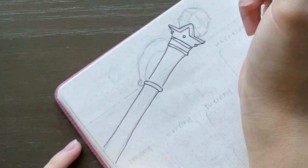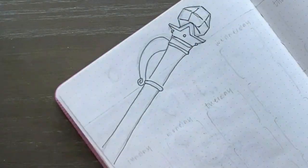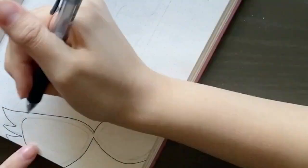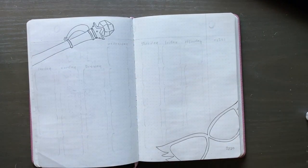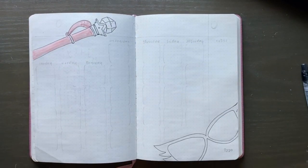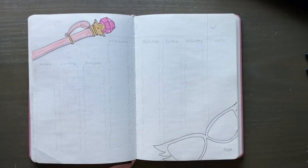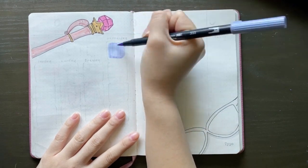Moving on to my calendar layout, I tried to add to the student life theme by drawing a few items you might see on a student's desk. I drew a pair of glasses and a pen just to make it seem like things are scattered over your desk. The pen is actually from the show — they don't use it as a pen, it's called a disguise pen and it helps them transform into whatever they need. They just say 'moon power, blank blank blank' and they turn into whatever they want.